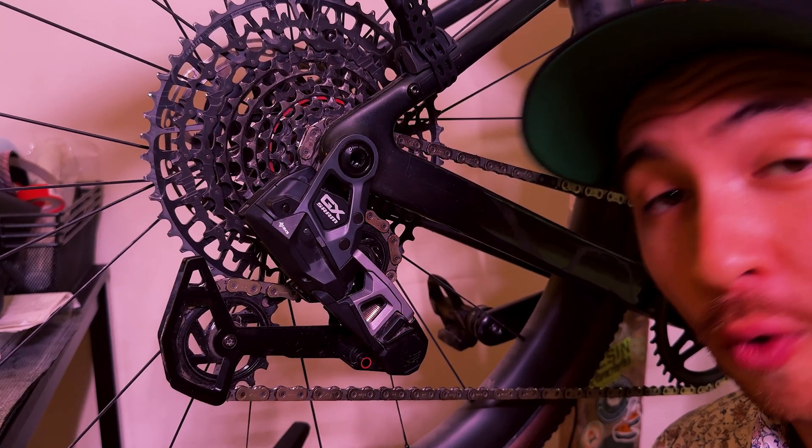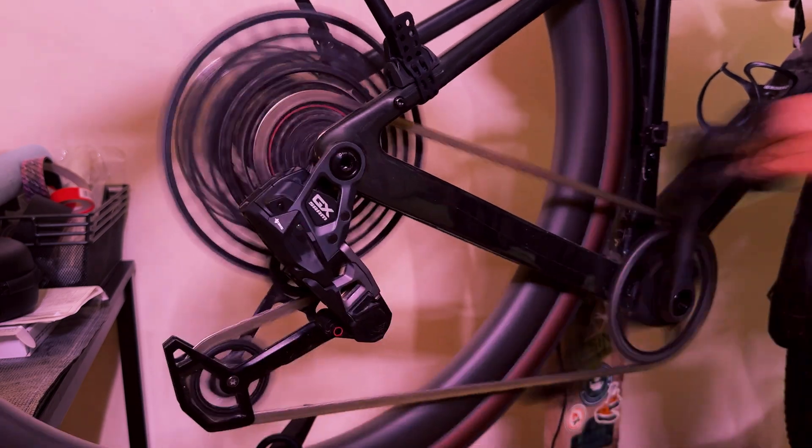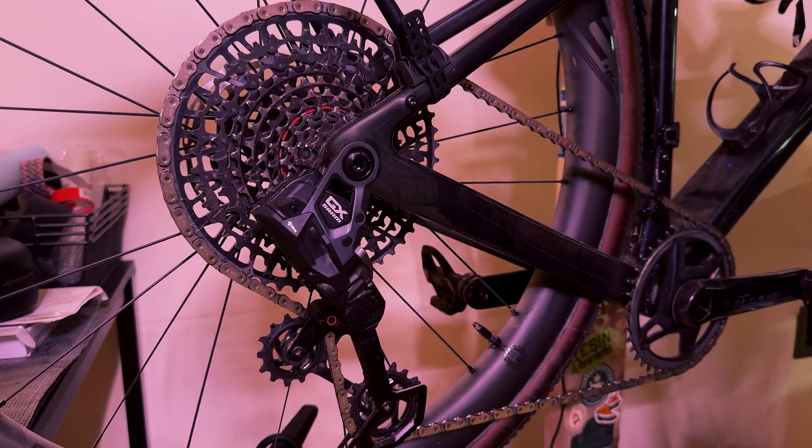Here is a shifting demo before the update. And now back down.